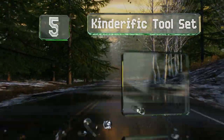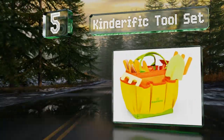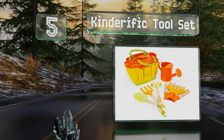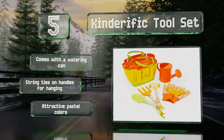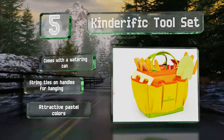Halfway up our list at number 5, the Kinderific Tool Set gives young growers the basic equipment they need to get started and includes a sturdy tote bag to carry everything in. It's equally suited to a day at the beach as it is to pottering around the yard. It comes with a watering can and string ties on the handles for hanging, and it all sports attractive pastel colors.